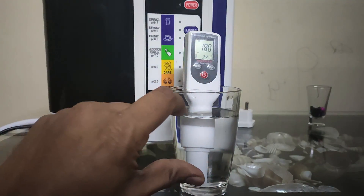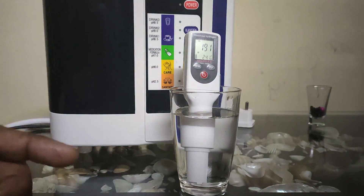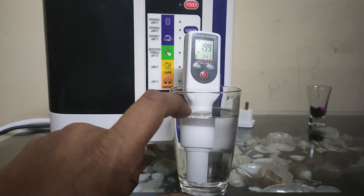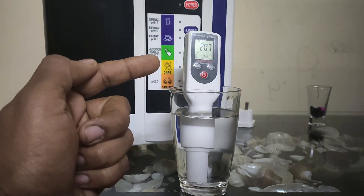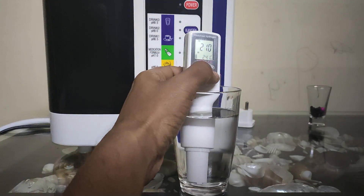As we can see, this is the Kangen water and the hydrogen levels are increasing. It is not possible to immediately show the levels of hydrogen because the dissolved hydrogen takes time for the meter to identify. Here we can see the Kangen water is showing 208 ppb — that is parts per billion.